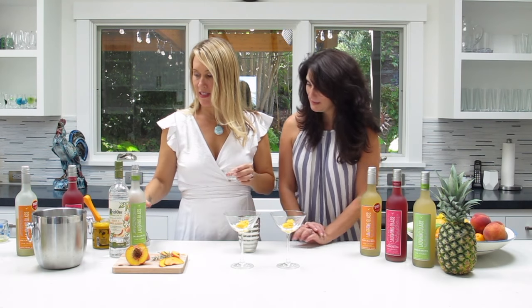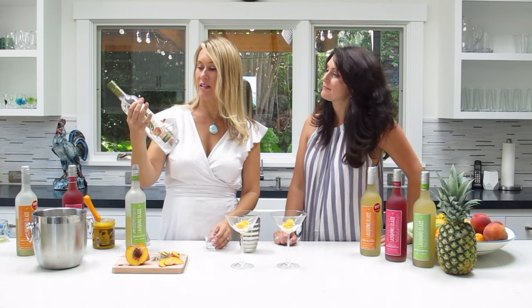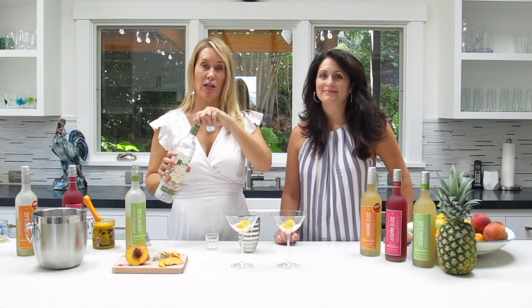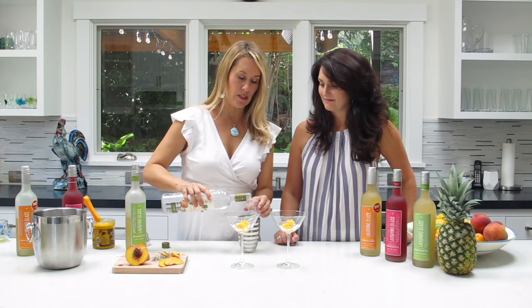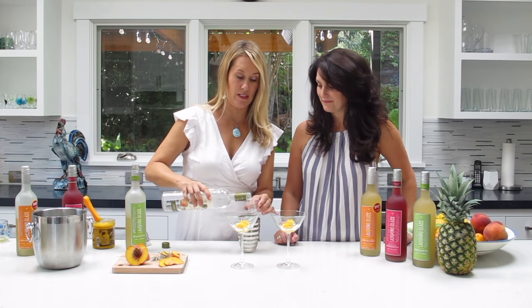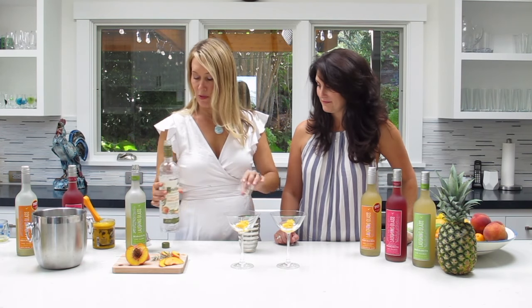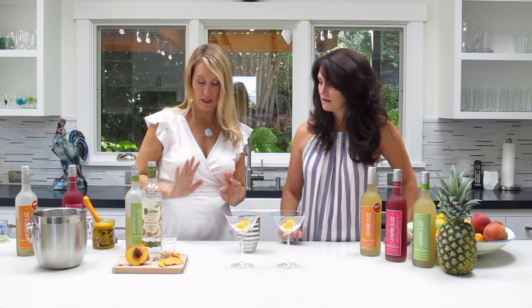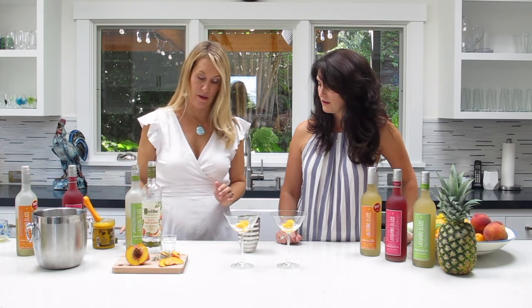We have the Ketel One peach and orange blossom vodka. Now it's not sweet like it sounds — the orange blossom just has a real herbal flavor, but you definitely taste the peach. We're doing a two-to-one ratio, so I did three ounces of vodka, and six ounces of the original margarita into our cocktail shaker with ice.